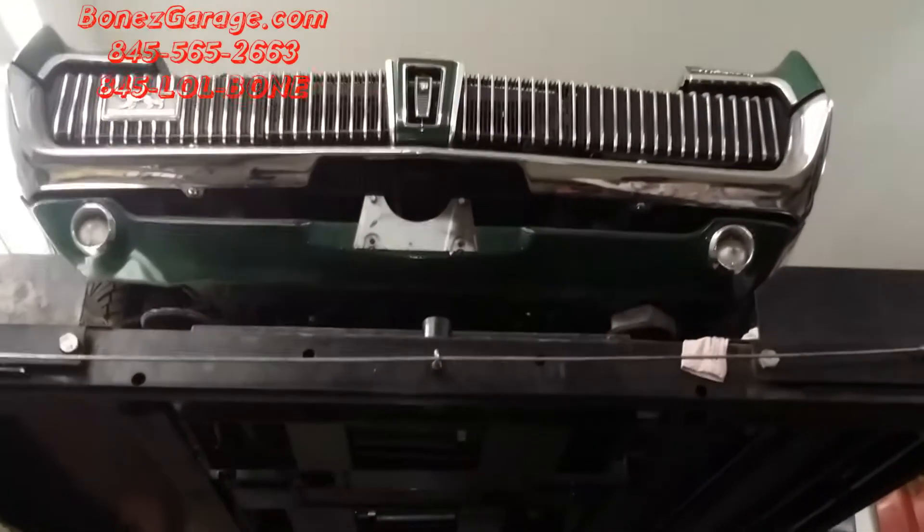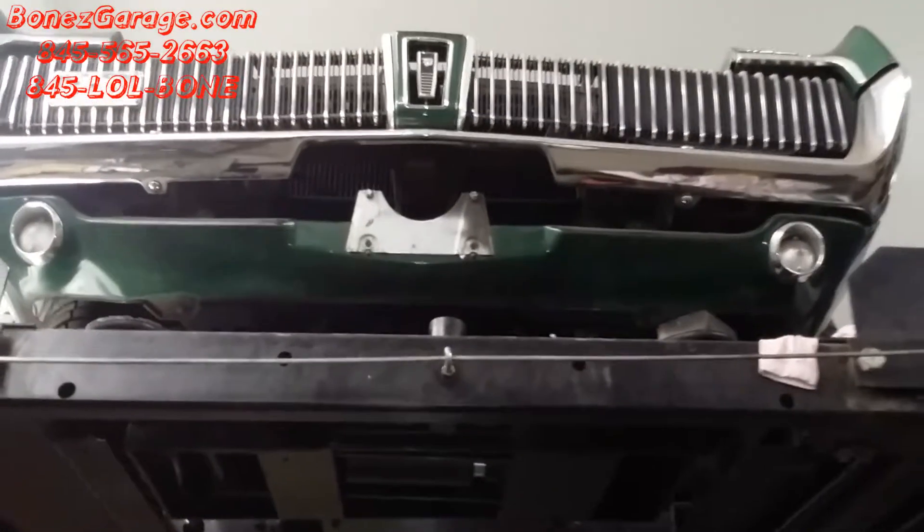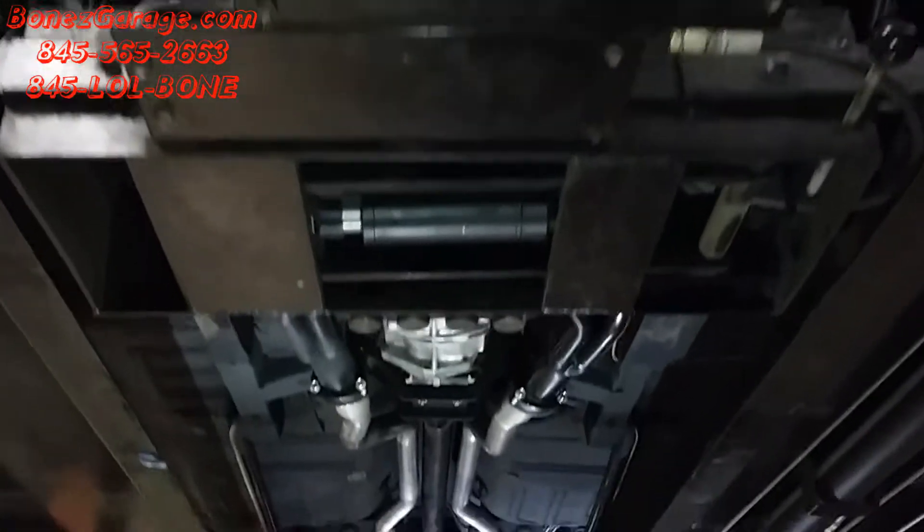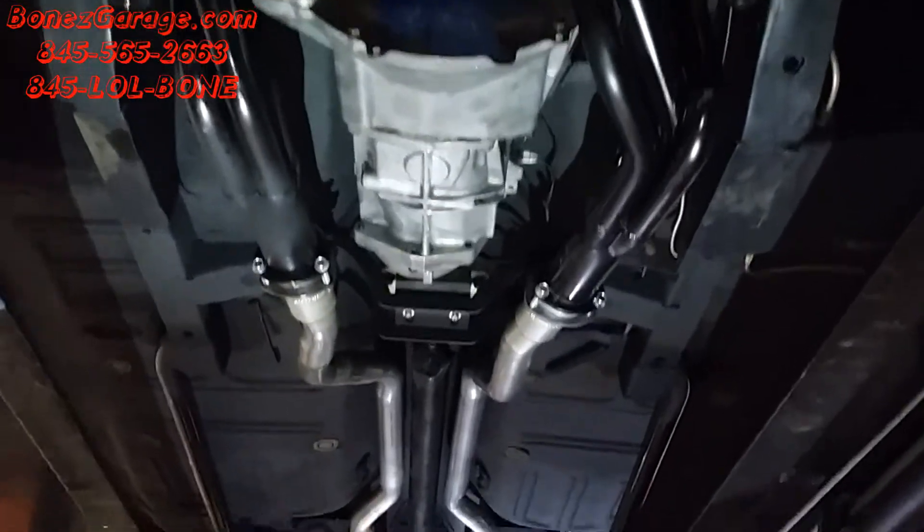Hey everybody, Bones here at Bones Garage, bringing you an update on what's going on at the garage. 1967 Mercury Cougar — she is just about ready to be started. Another day or so and we're going to have this old girl running.